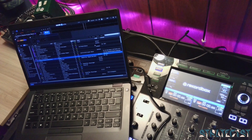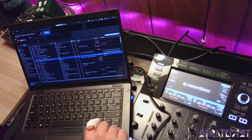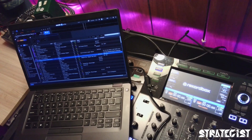First thing you're going to want to do is download the driver. Just Google XDJ-XZ driver and click it, download it, restart, and you're good.